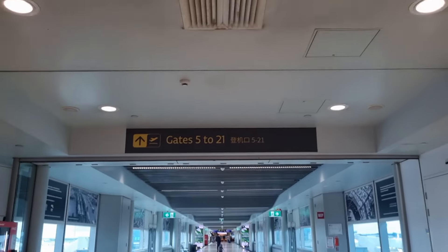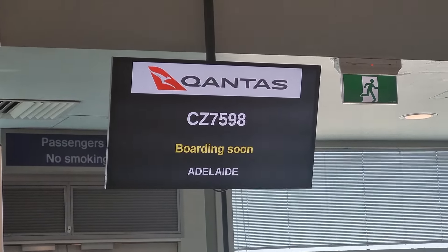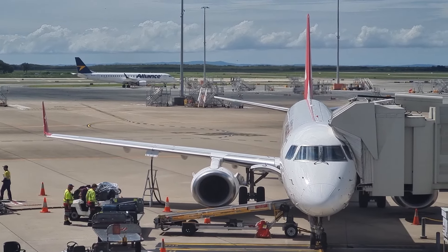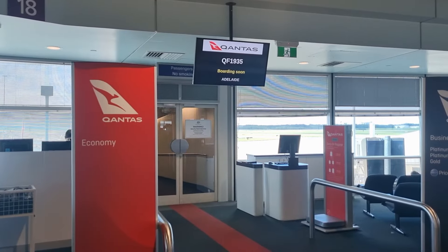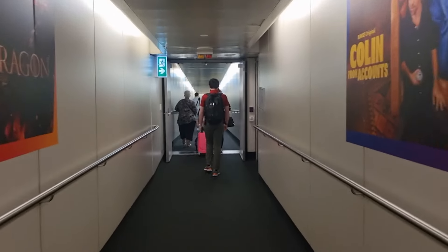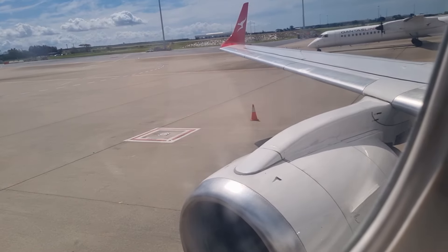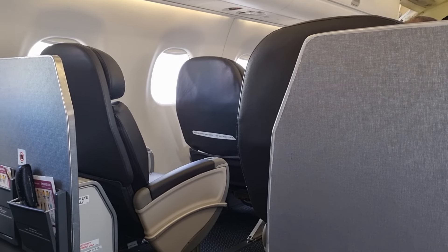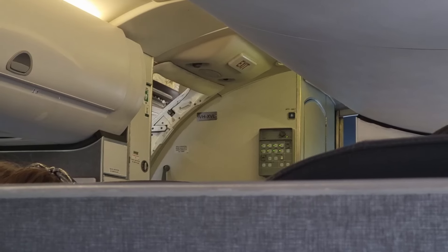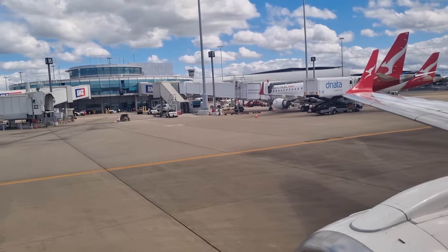So now let's head over to our gate and find the plane that will be taking us down to Adelaide. And here's our ride for the next two or so hours — a 16-year-old E190 painted in QantasLink colours. Boarding commenced on time and, with the relatively small number of passengers these planes hold, was completed quite quickly. I'd managed to score seat 4F, which was in the first row of economy on the E190. Soon enough the doors closed and we pushed back on our way to Adelaide.